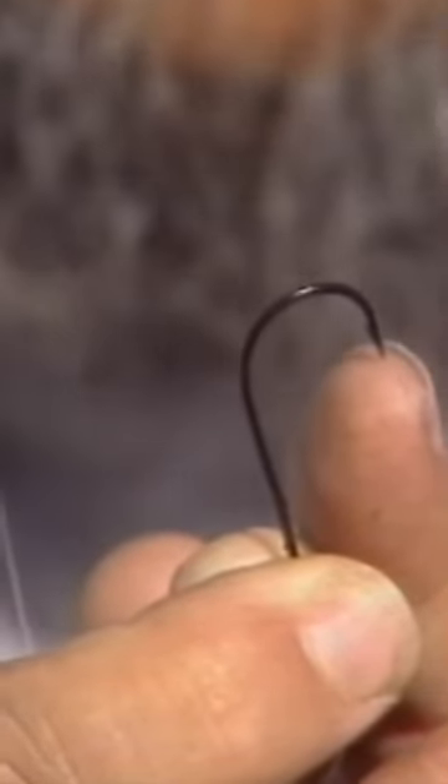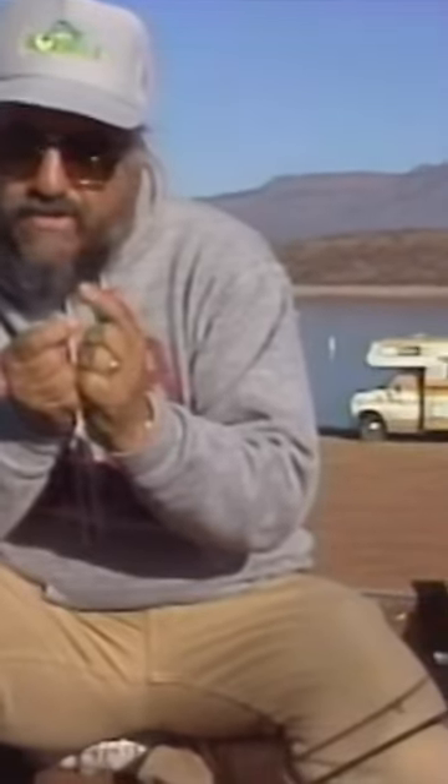I use a weapon hook — a 1/0 Gary Klein weapon hook. The reason I like this hook: first of all, it's needle point for penetration in deep water, because you don't have much set power down there when you're pulling in 35 to 50 feet. What you swing up on top is not what's happening down there. It's an extremely wide gap for better hook set.